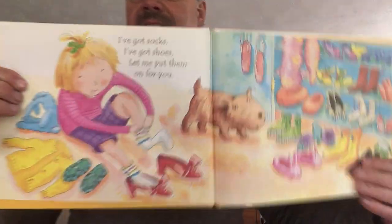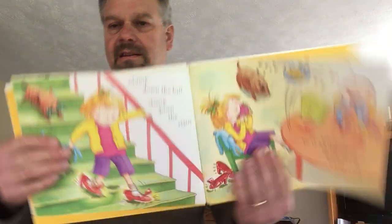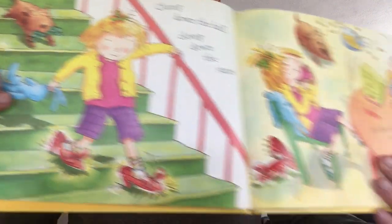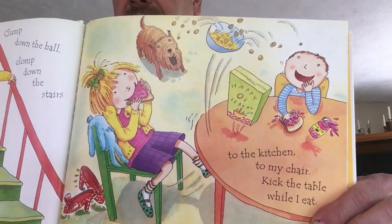I've got socks. I've got shoes. Let me put them on for you. There she is putting on shoes and socks. Clomp, clomp down the hall. Clomp down the stairs. To the kitchen. To my chair. Kick the table while I eat. Look — she's got some silly funny high-heeled shoes on. And there she is eating her breakfast, kicking the table with her feet.